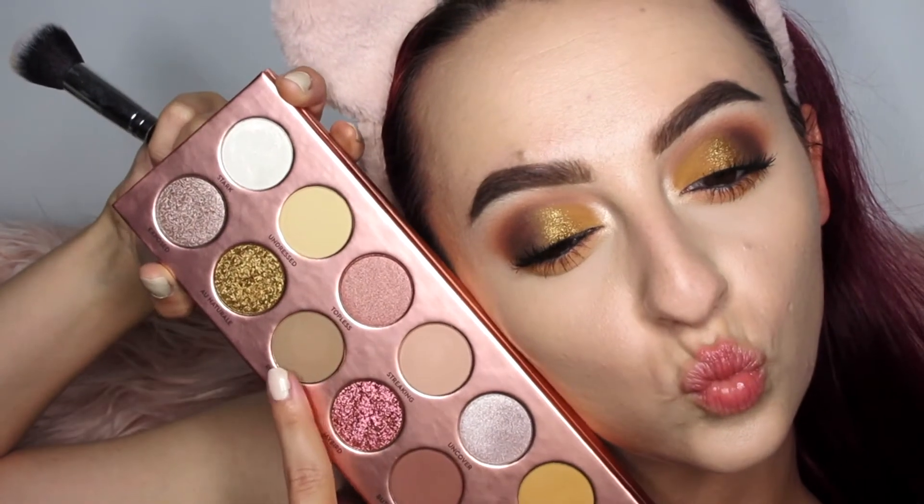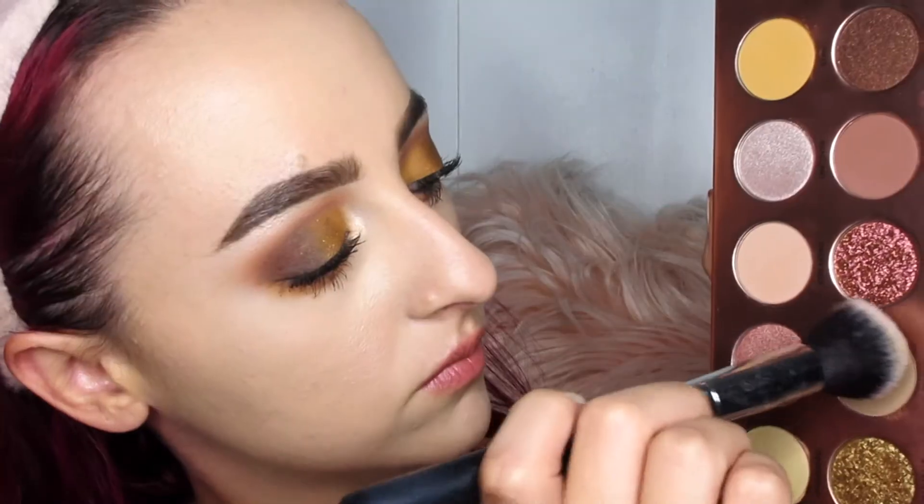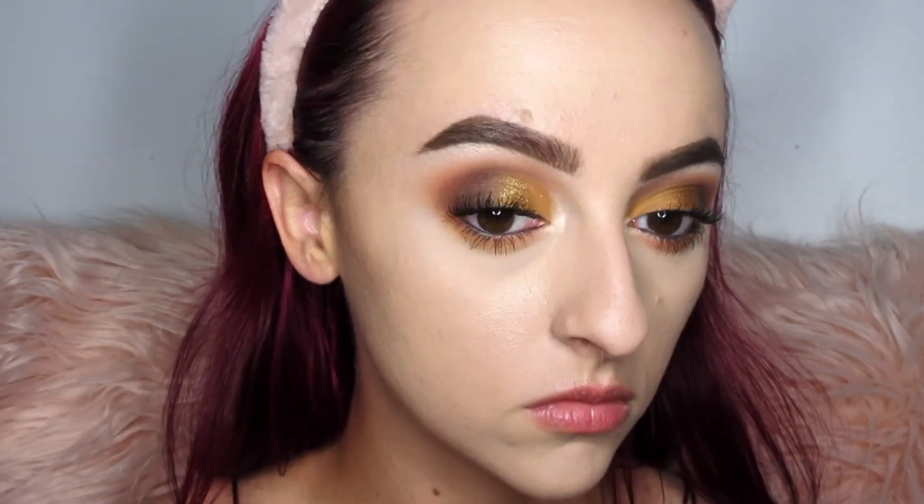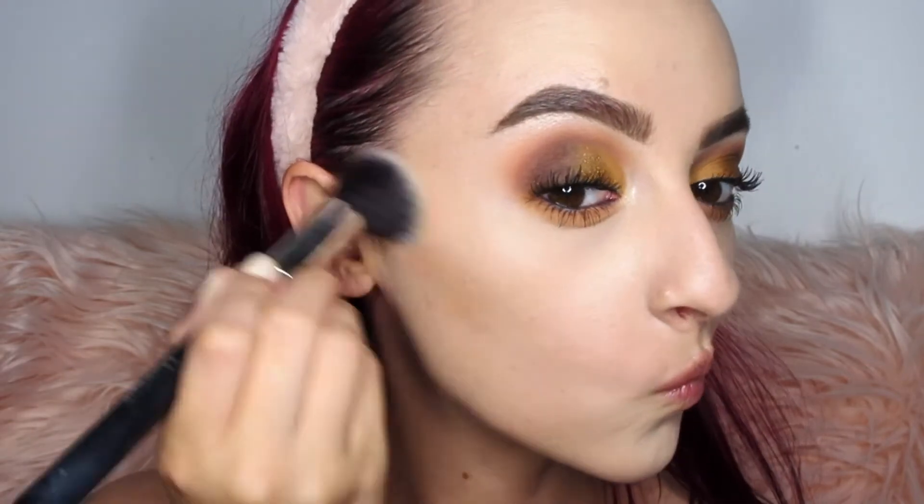Now we're going to use the shade Reveal — a matte taupe color — as a contour. I know if you're deeper than me this may not work on its own, but you could mix Reveal with Butt Naked or Nakey Nakey to create a darker shade. Powder is powder and makeup is makeup — you can use it anywhere, there are no rules.